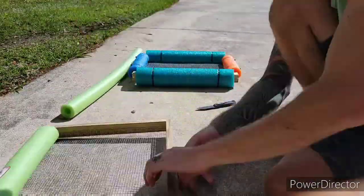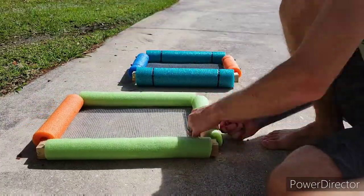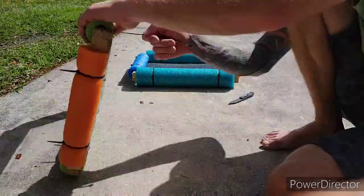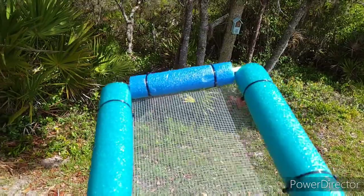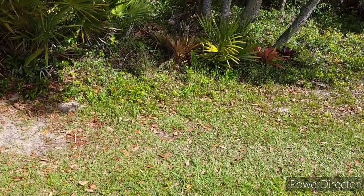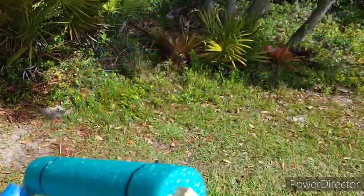We've got our frames made, so now let's fit our noodles. So here you have it — we did one with the bigger noodles and one with small noodles. Give them a toss and see if we can try them out.